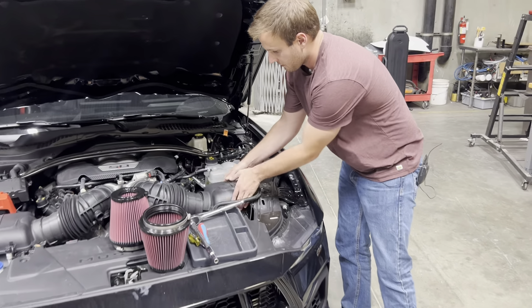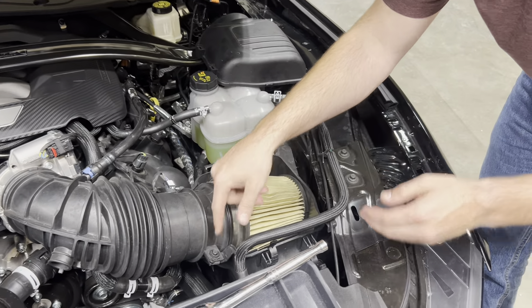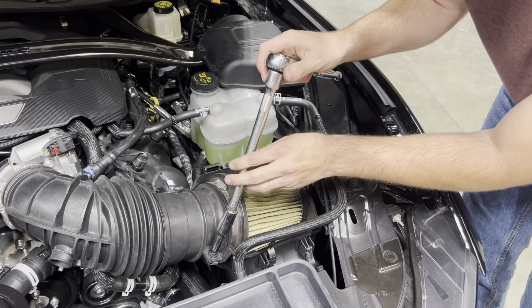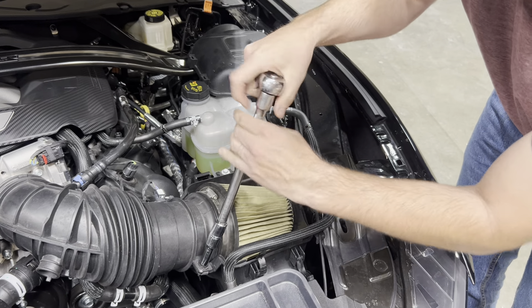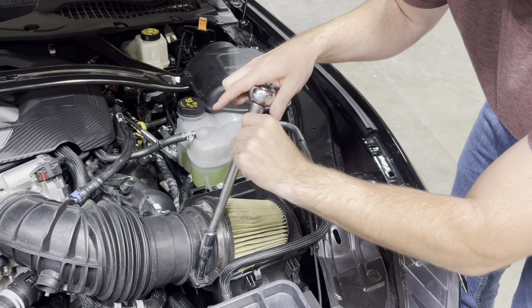Simply just pop open the lid of your air box. You may be able to remove the filter without even removing the tube, but to give you a little bit more space, if you just use a 10 mil, you can pull out the tube of the intake.